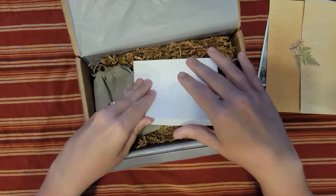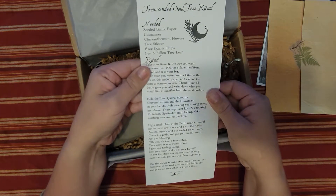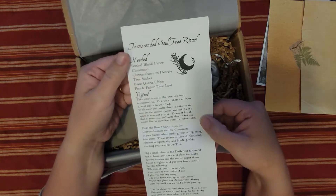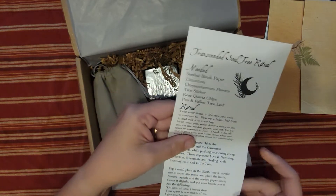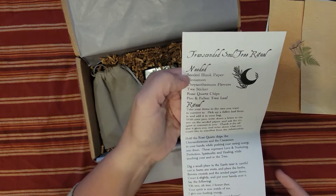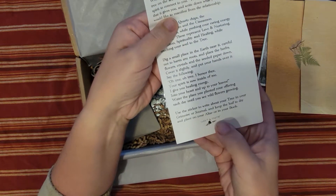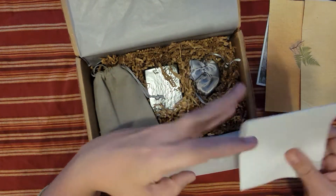Oh, this is pretty — 'Transcended Soul Tree Ritual.' So pretty. I like all her little details and I really like this lettering. It's very flattering, and her little logo is great.